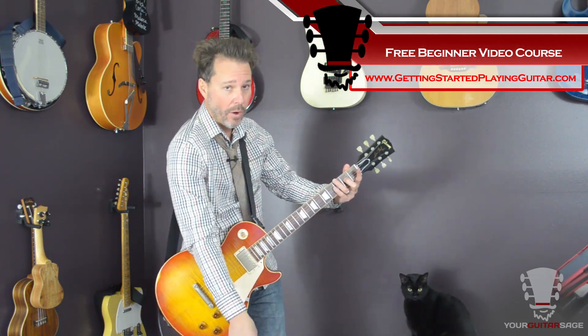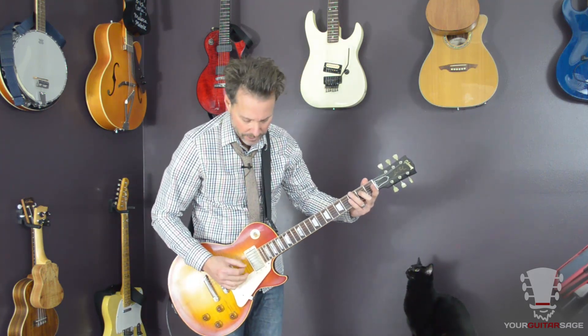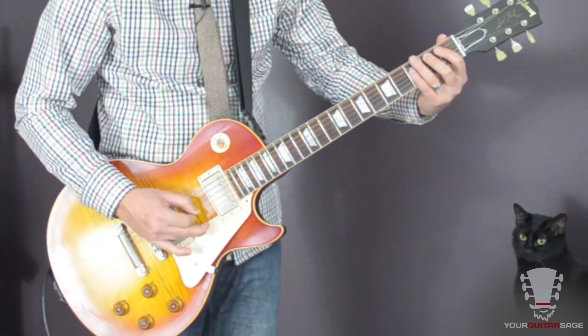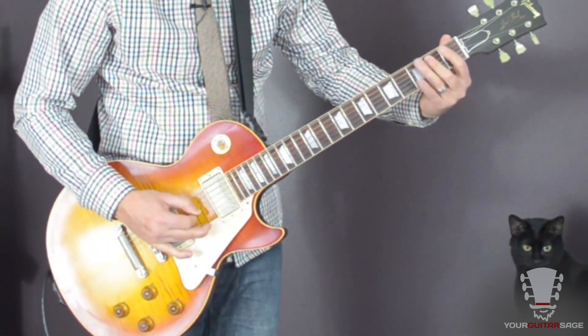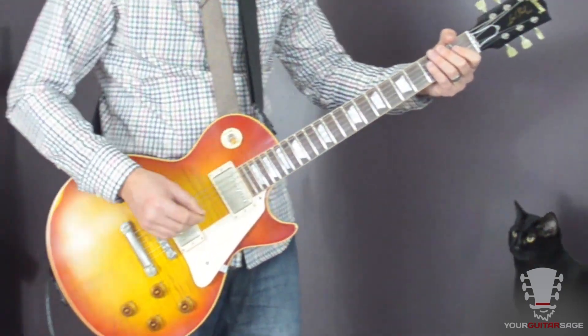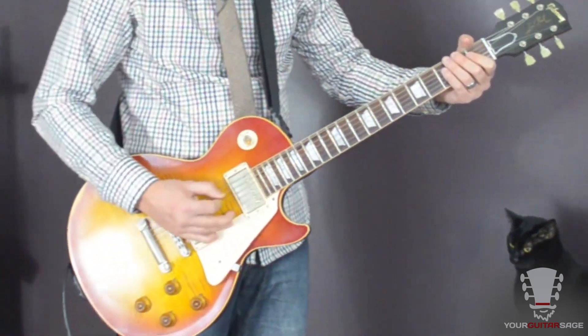So it's going to be down, up, down, down. We're doing what's called economy picking for this. Makes it where you can play it nice and smoothly and quickly, and it sounds real nice.